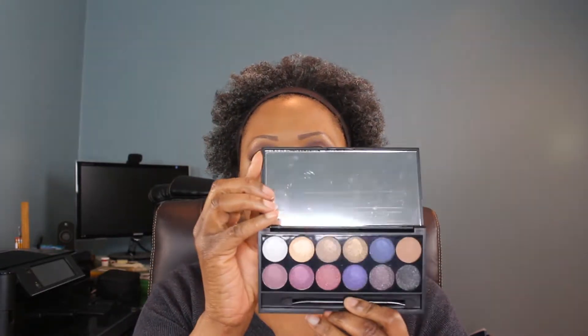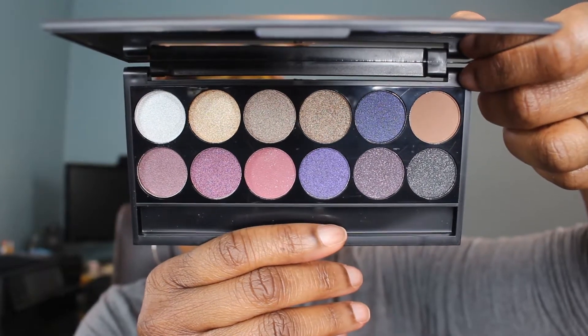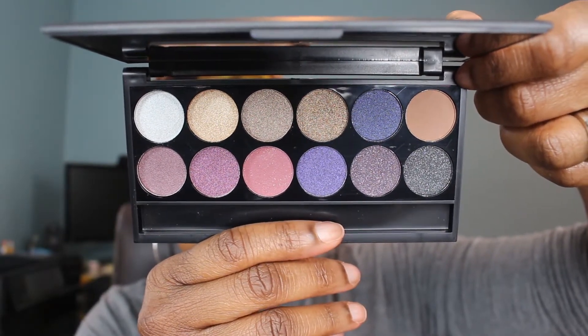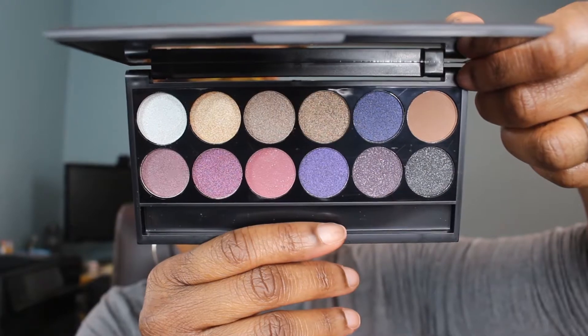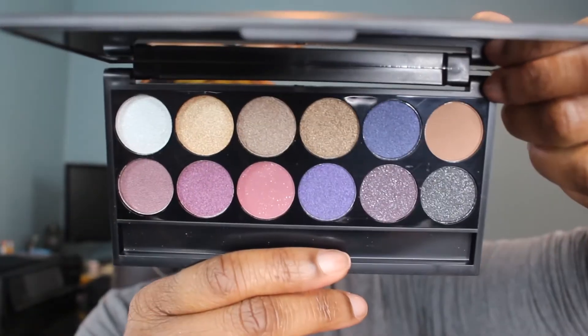Then there is the Vintage Romance palette and it is packaged exactly the same as the E10 — I'm going to insert a close-up of the palette. Both palettes have a nice big mirror the length of the palette, which is very nice. This palette seems a little more smoky. Online it looks a little different — those last three shades on the bottom right look so much darker in the pictures I've seen than they do in person.